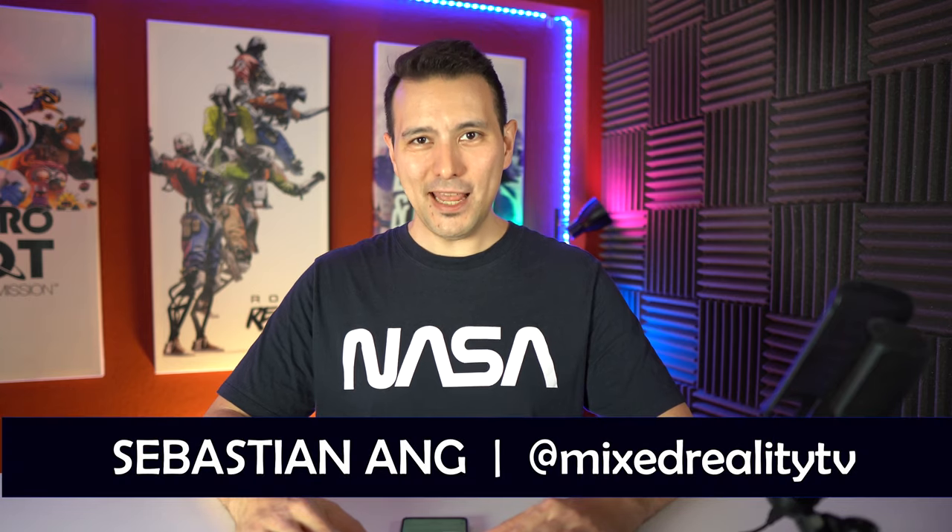Hi and welcome back here at MRTV. My name is Sebastian Ang and in this video I'm going to tell you what is going to be coming up in this third season of MRTV. You have probably watched the opening happy unboxing of the Vive Cosmos, a 1.5 hours live stream where I told you a bit about season 3, but I thought I'd put everything into this 10-minute sober video without wearing the funny hat.